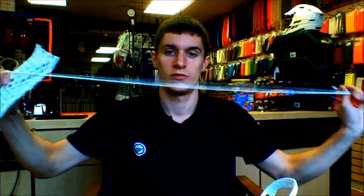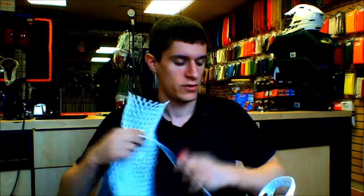Hey guys, Mike Armstrong here with Sportstop New Hampshire bringing you a string tutorial. Today I'm going to be going over the top string. What you're going to need is a standard 10-diamond piece of mesh, your top string, a lighter, and your stick.